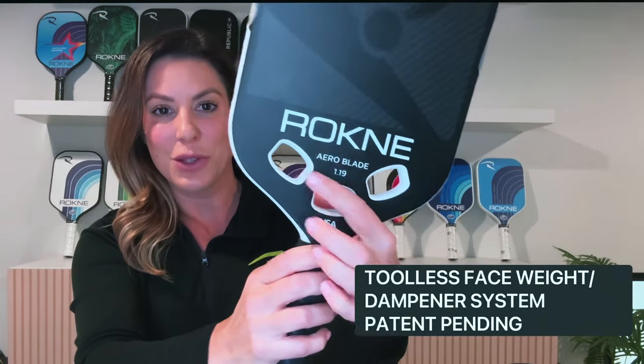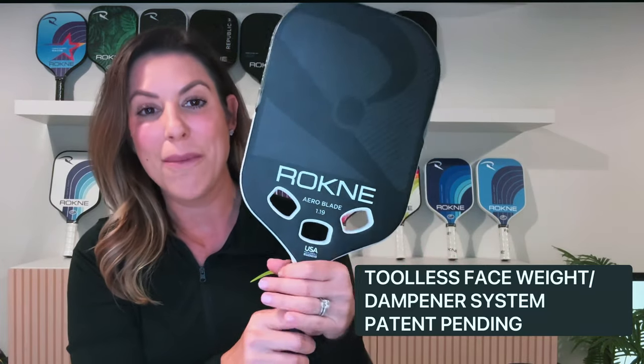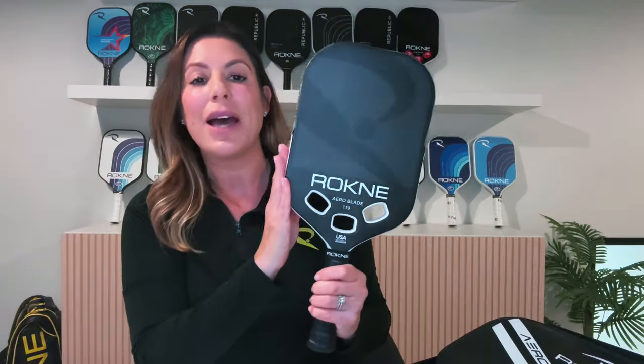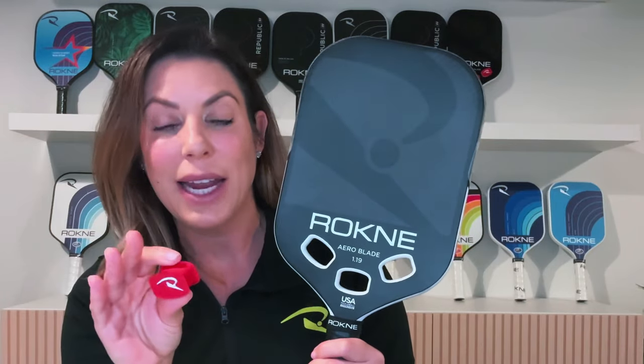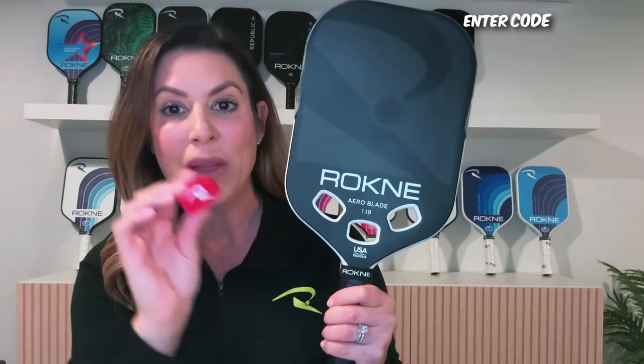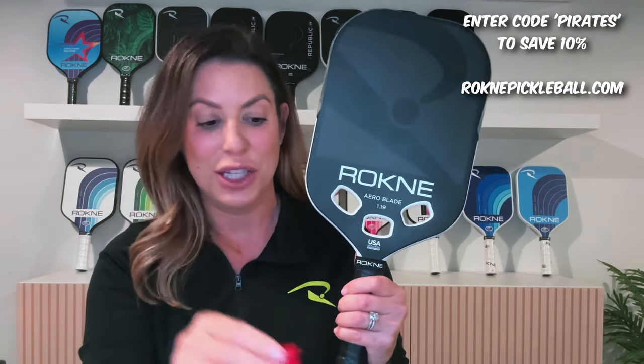The first thing you're probably noticing is those three holes. These holes make this incredibly aerodynamic, but also this is a face weight dampening system — it's patent pending and tool-less. The paddle starts at 8.5 ounces, so you decide if you want to weight it at all. You can enjoy the technology on its own with zero weight and have a well-balanced 8.5-ounce paddle. Every time you add a dampener, it adds a half ounce. You could add one in the center for a 9-ounce paddle, two on the sides, or all three making it a 10-ounce paddle.